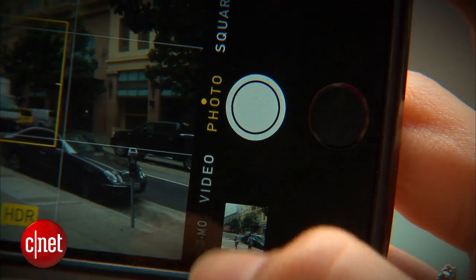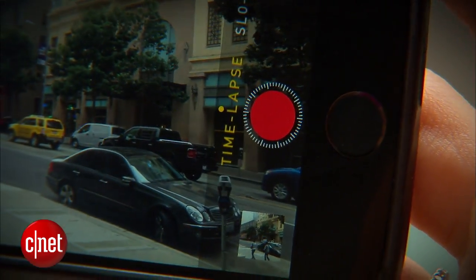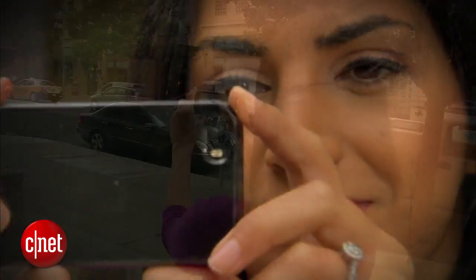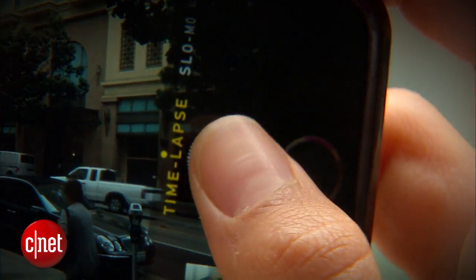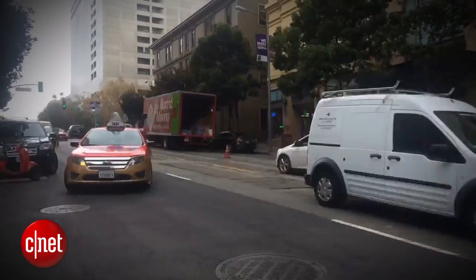There's also a new photo mode. Alongside the panorama, square and video options is a new time-lapse mode. With it you can just set up your phone in a spot where you expect some action, hit the red button and set it there for at least a few minutes. The longer you let it record, the more dramatic your time-lapse will be.